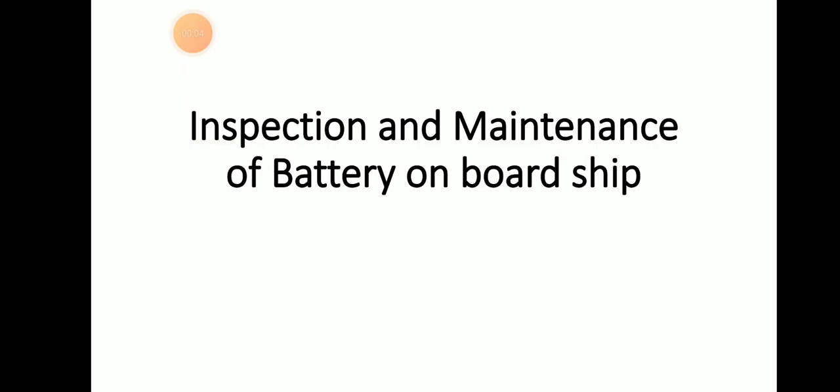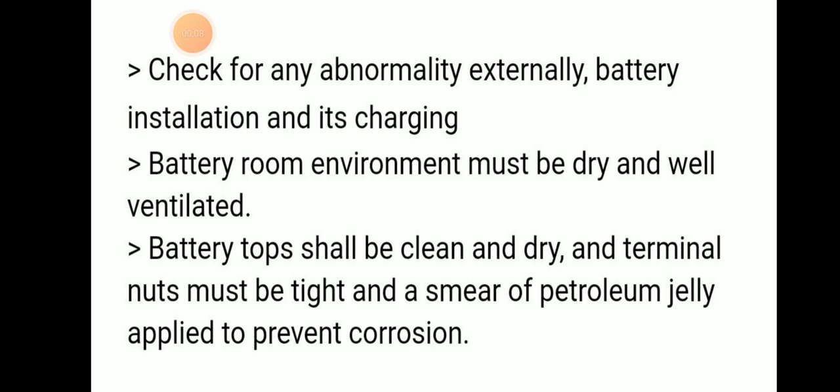Today we will be discussing inspection and maintenance of battery on board ship. First we can check for any abnormality both externally, then battery installation and discharge.